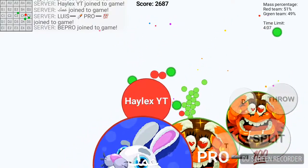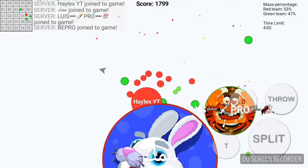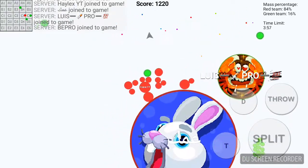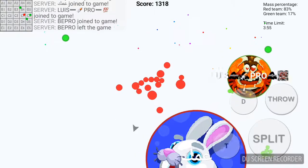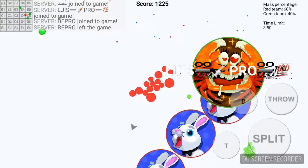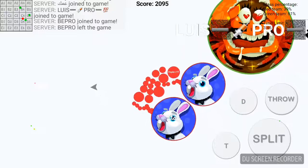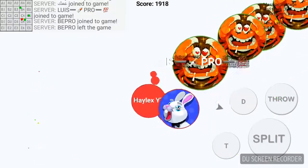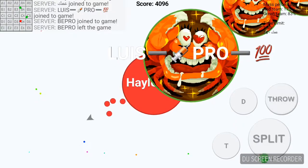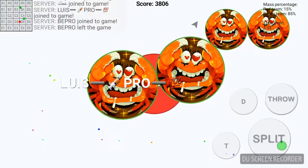Making speed paint videos is pretty fun, and that's pretty much all I wanted to say. I haven't made any speed paint videos for a while, and I'm planning on doing that.